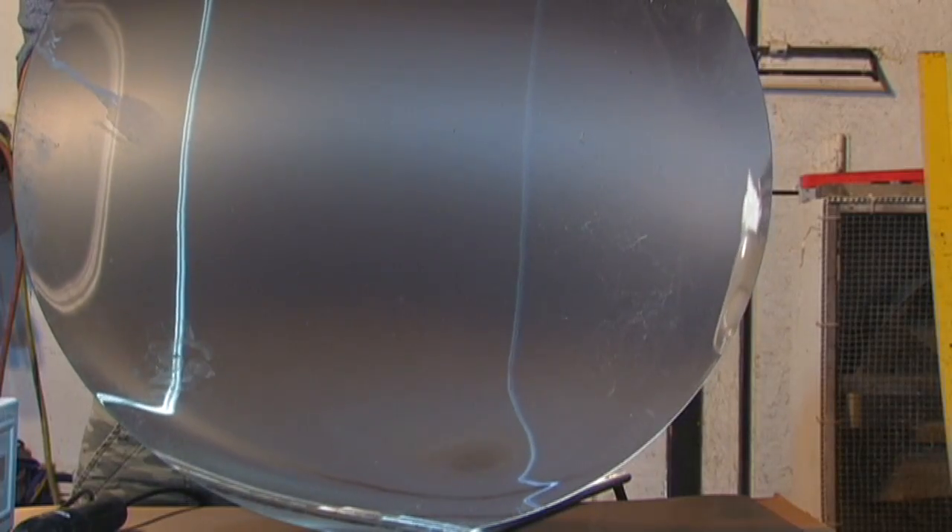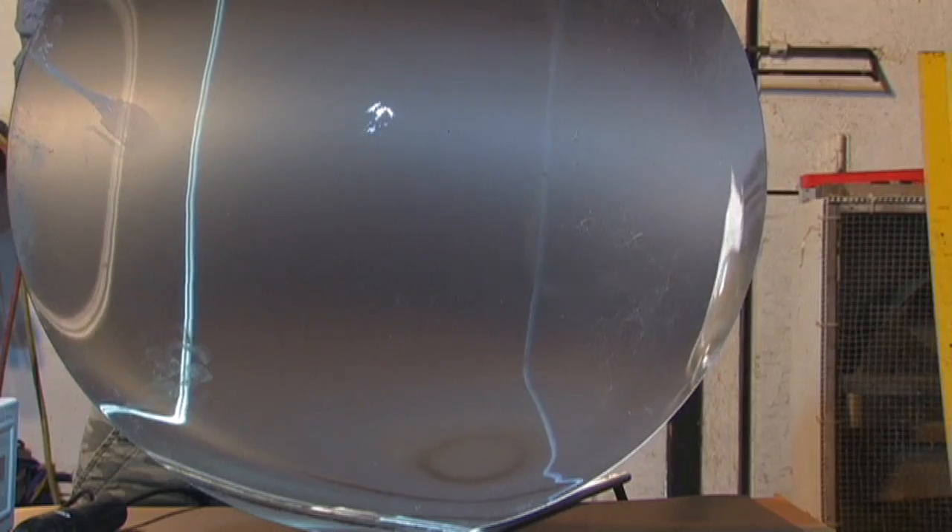This macro footage was shot at 600 frames per second using a high-speed camera. Don't try this with your parabolic mirror or it will get damaged.